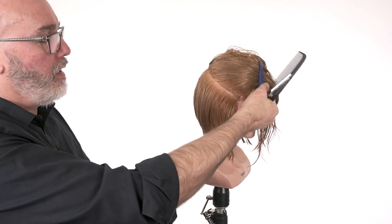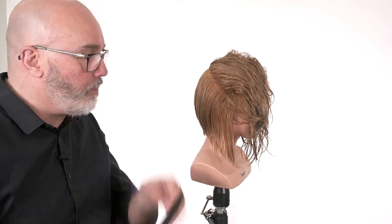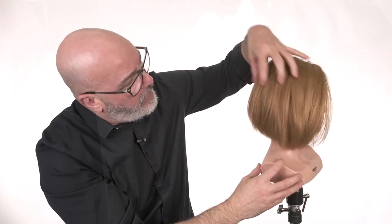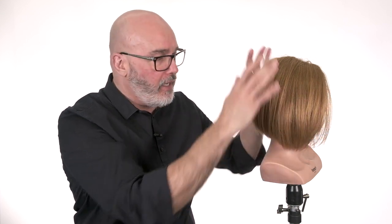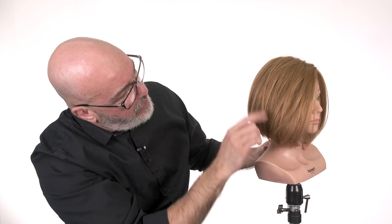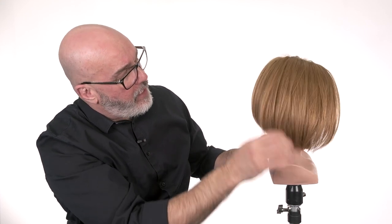There we go — just continue on until we finish. Let's blow her dry and check this one out. We've finished blow drying and you can really see the texture of what we did pop out. It took the weight out of the interior through the sides and made it lay a little bit smoother, giving us a more pleasing shape in the nape. When I run my fingers through it, you can start to see that separation we got from the tipping.